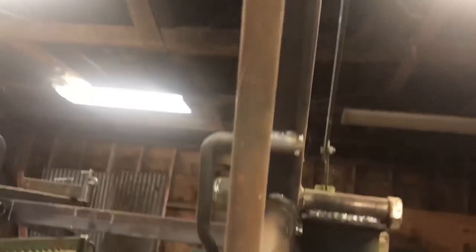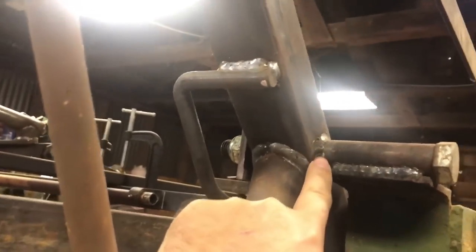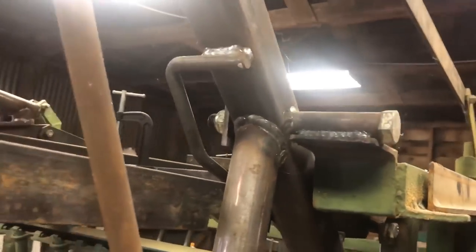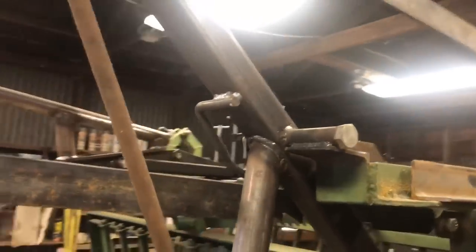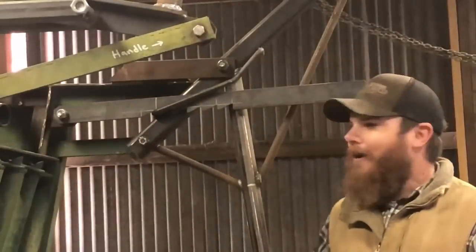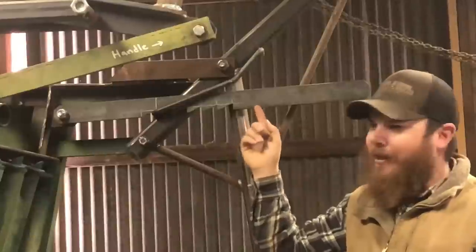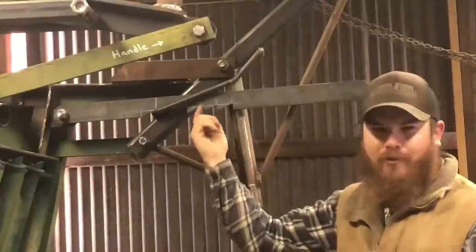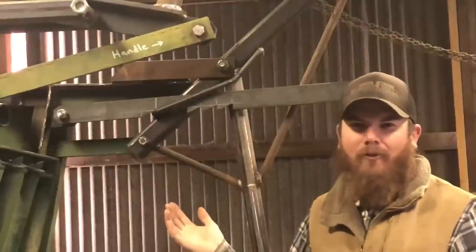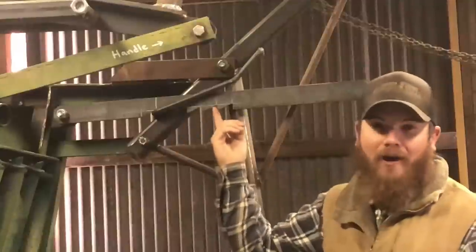So we've got an all-new handle — the whole thing is new. And here where the pin goes through, I welded a little pipe in there, so it moves a little bit but nothing like it did before. While we were at it, I went ahead and replaced this linkage piece with a thicker piece because those are known to bend and get messed up. I also replaced this ratchet piece because the old one's teeth were getting worn out, so I figured while I was at it I may as well replace that. I call this a saw blade ratchet — I don't really know what the right name for it is, but you can kind of see why I call it that.